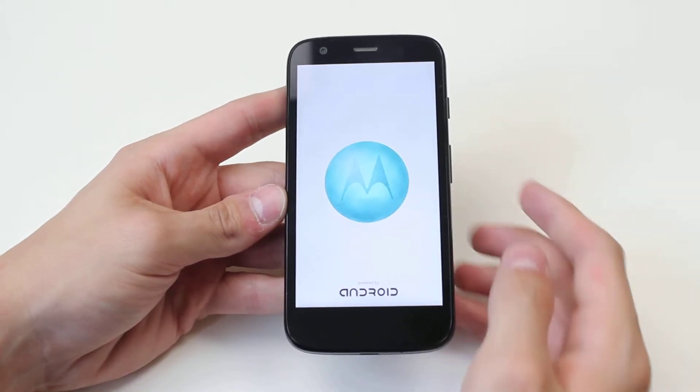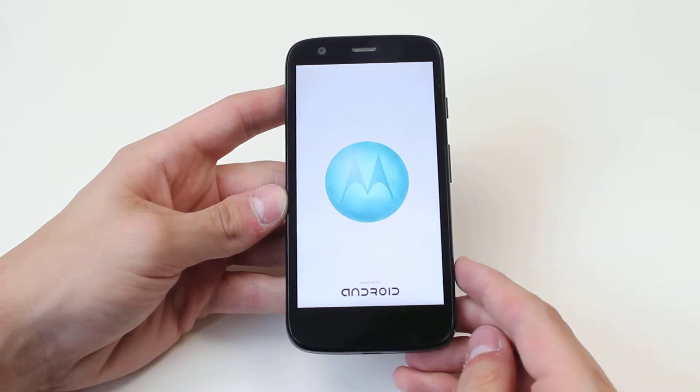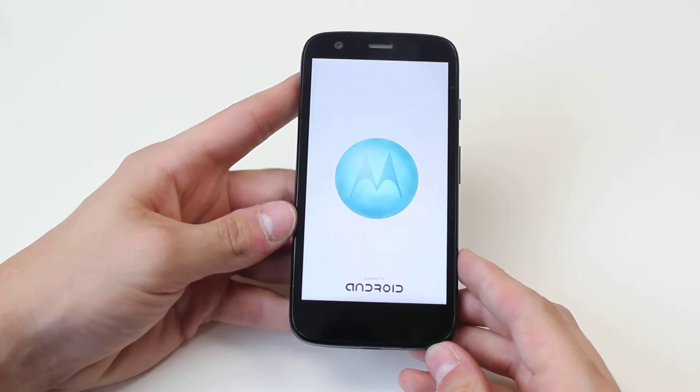As you can see it powers up in a few seconds — it says 'powered by Android'. A small vibration along with the Motorola logo is what you're welcomed by, and it shouldn't take too long to boot up.